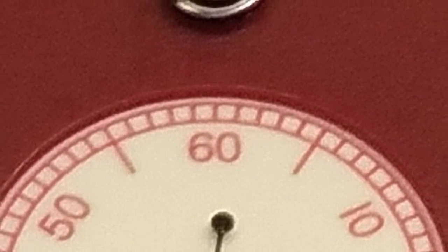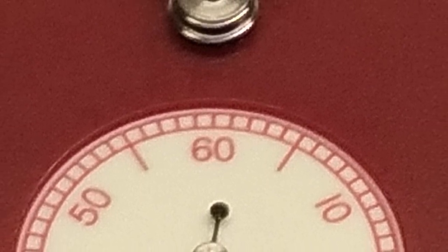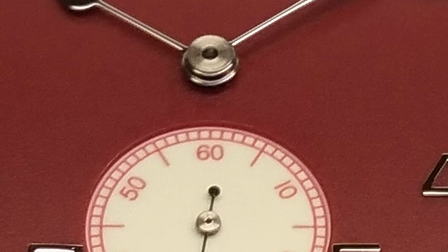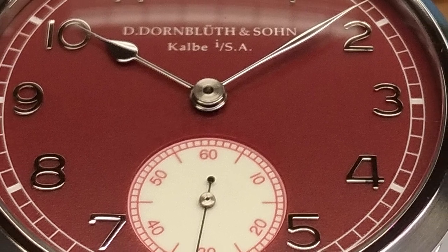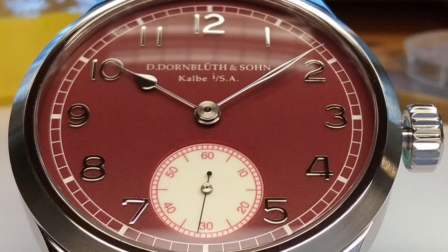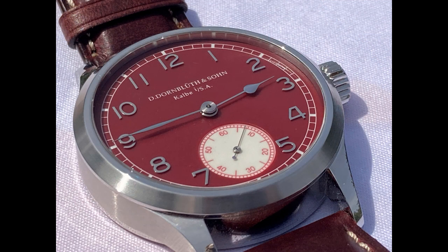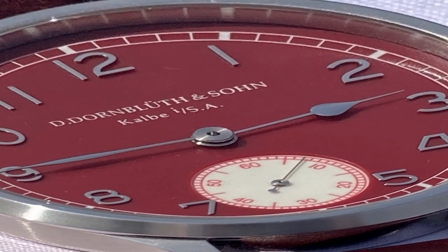Dornbluth and Sohn is truly one of the best-kept secrets in all of watchmaking, whether you're talking German, Swiss, or whatever. If you can swing it, I highly recommend the brand for even one of their standard models, or for a little bit more, a customized bespoke version like I have. If you want a burger your way, go to McDonald's. If you want a watch your way, you know where to go — especially if you're interested in old-school craftsmanship.